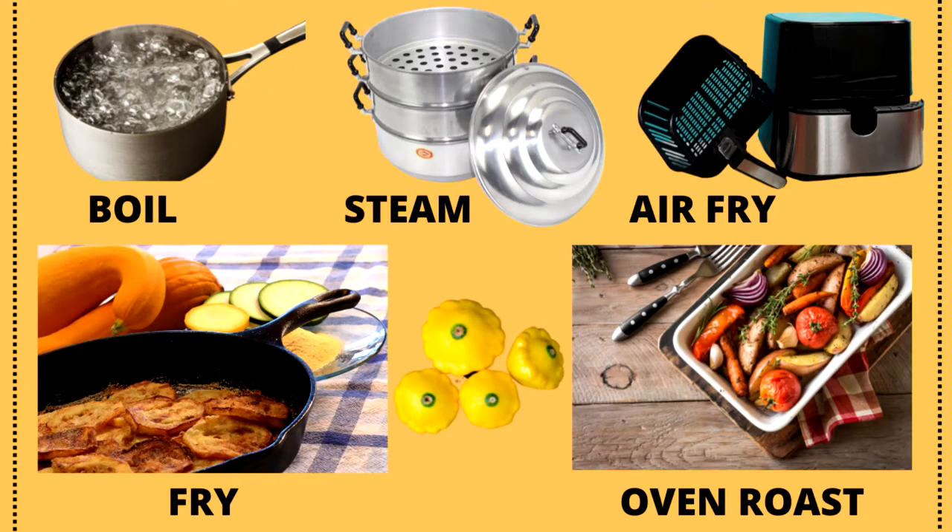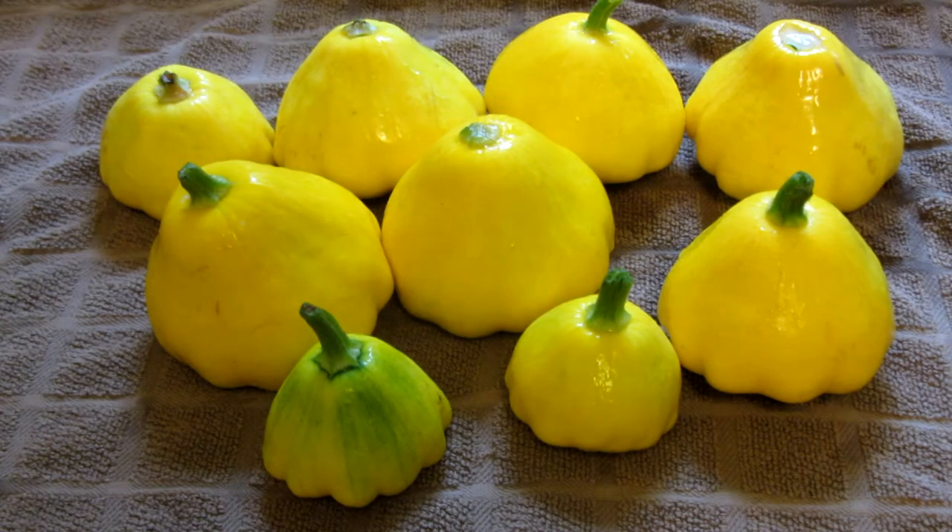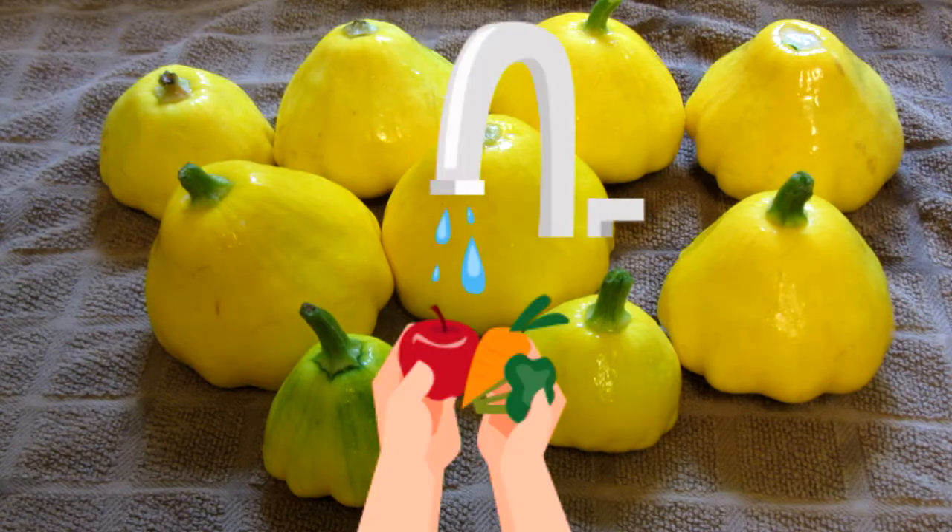The patty pan squash can also be boiled, steamed, oven roasted, fried, or cooked in the air fryer. Tonight I'm going to saute them in a skillet. First I wash them off and I'm going to towel dry them.